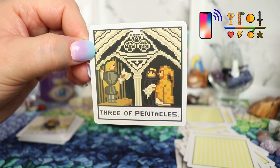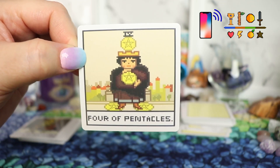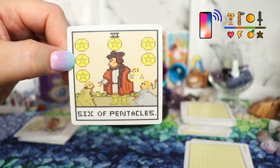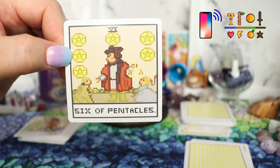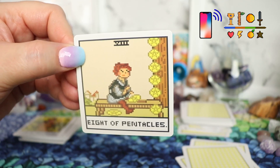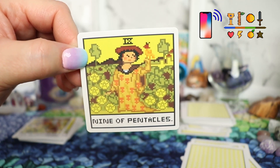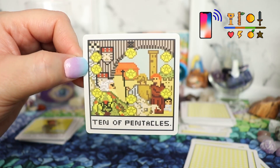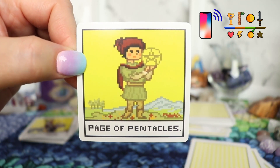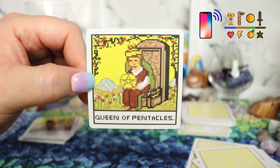Ace of Pentacles. Two of Pentacles. Three of Pentacles. Four of Pentacles. Five of Pentacles. Six of Pentacles — I want pizza. Seven of Pentacles. Eight of Pentacles. Nine of Pentacles. Ten of Pentacles. Page of Pentacles. Knight of Pentacles. Queen of Pentacles. Wow!